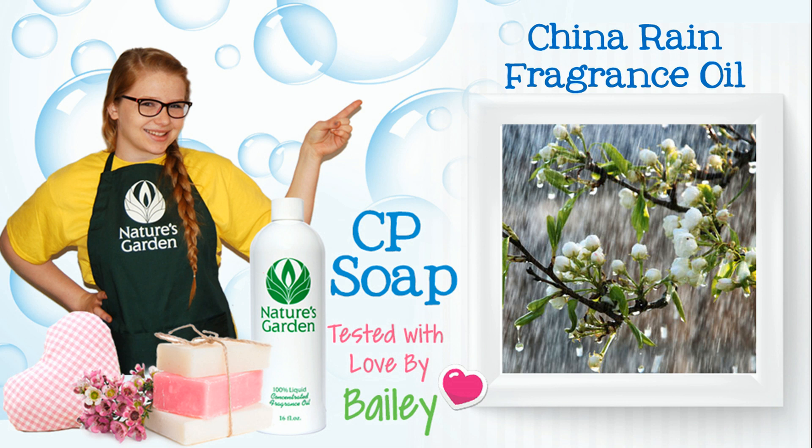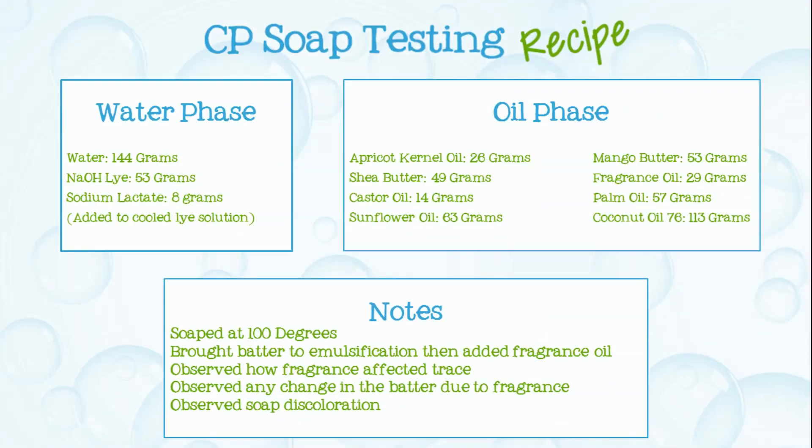Hi, I'm Bailey from Nature's Garden. Today I'll be testing fragrance oil in CP soap. Here's the recipe I'll be using.